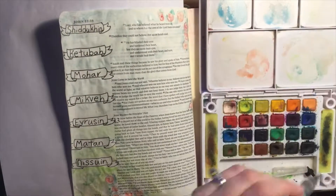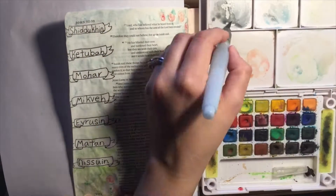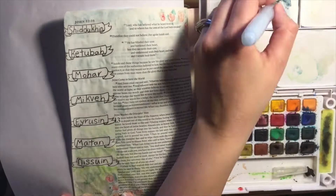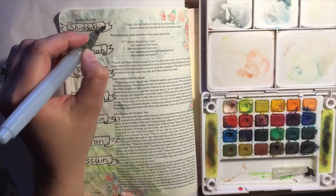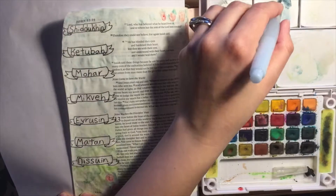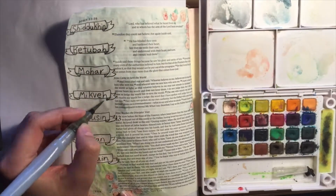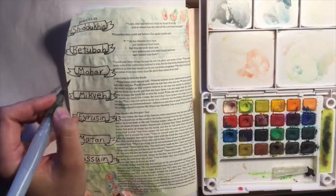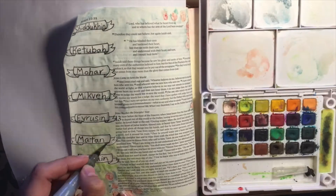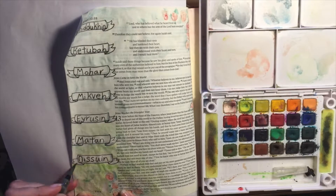In a minute you'll see me adding some shading to the banners. After the groom comes to the bride's house, the groom's men would set up the chuppah and the bride and groom would share a cup of wine and finalize the promises and vows. Afterwards there will be the marriage supper — seven full days of food, music, dance, and celebration. And then after the marriage supper is complete, the husband is free to bring the wife into her new home.